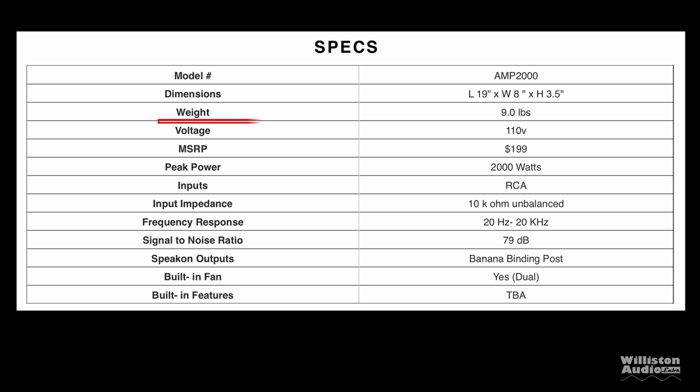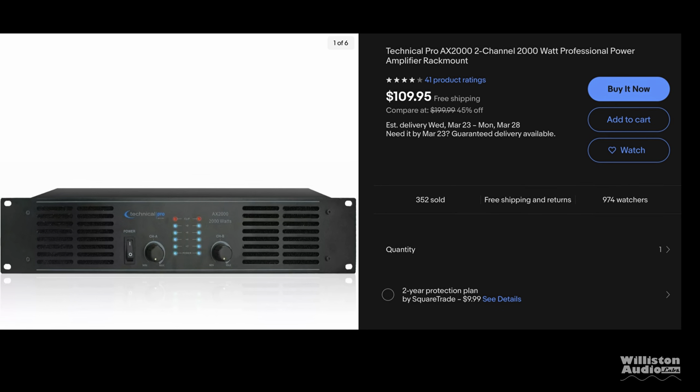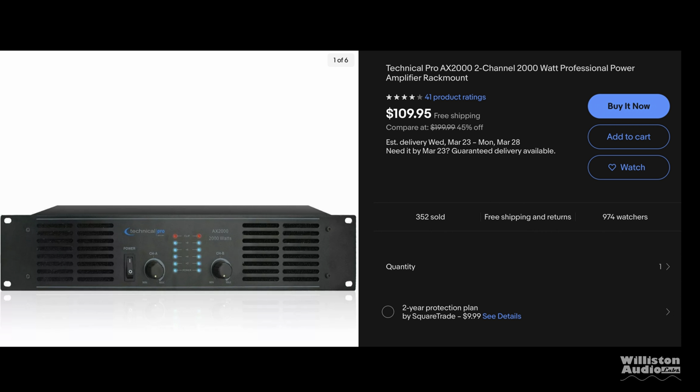Now we look at the specs on the website. This thing weighs nine pounds, which is kind of light for a pro amp, honestly. Peak power is 2000 watts — now that throws up some flags. They also show RMS power is 600 watts at 2 ohms, 460 at 4 ohms, and 240 at 8 ohms. We found the amplifier on eBay and confirmed the specs: 240 watts at 8 ohms, 460 at 4 ohms, 600 at 2 ohms, peak power of 2000 watts. This amp sells brand new on eBay for $109.95 — $110 for a pro audio amplifier putting out that much power. I would say that's a pretty good deal, wouldn't you?